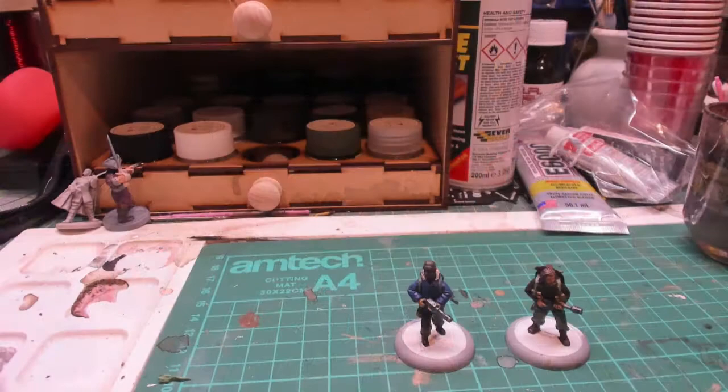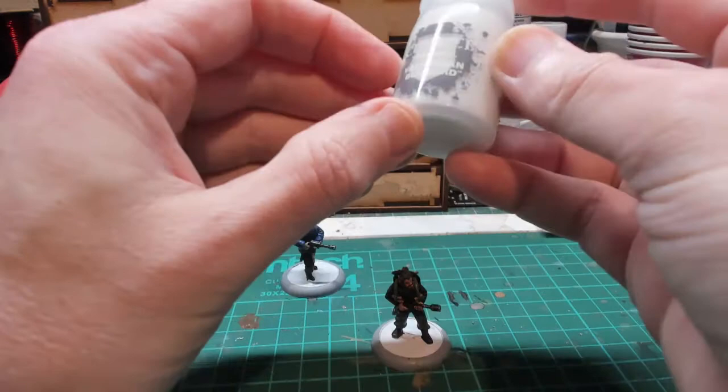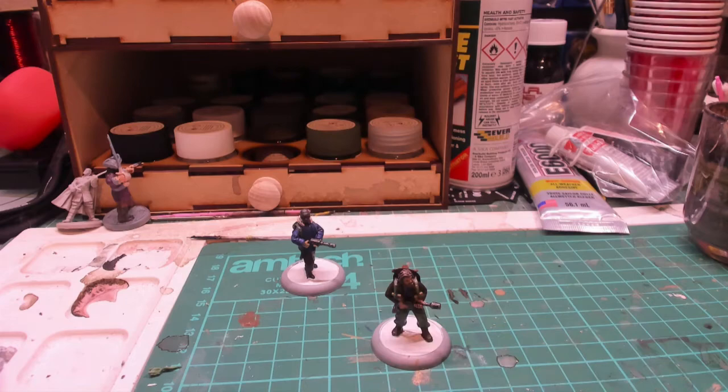They're pretty much finished painting — I've just got to dry brush some white over them. He's coming out really nicely. I've pre-painted the base white and once I've dry brushed them I'm going to use Valhallan Blizzard, which is a textured paint for snow. Let's get some Ceramite White and do a little bit of light dry brushing just to bring out some details.